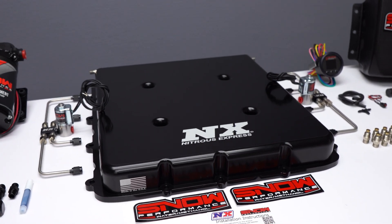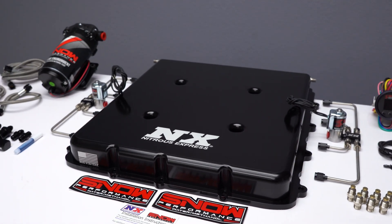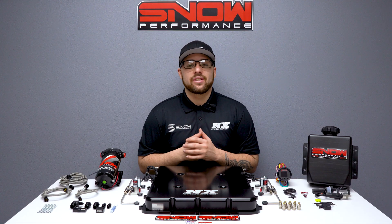The Billet lid is CNC machined and anodized in black for the ultimate in looks and corrosion resistance. This lid replaces your factory LT4 Supercharger Lid for a quick and easy install.